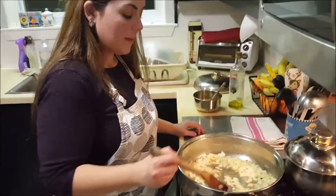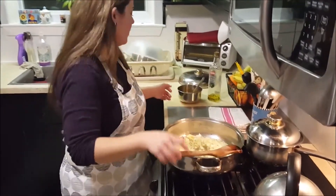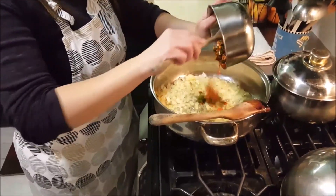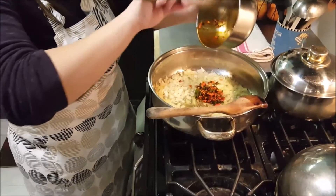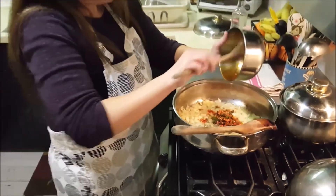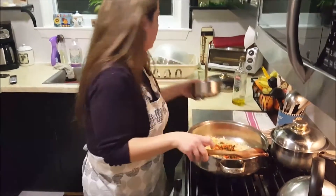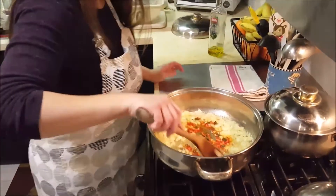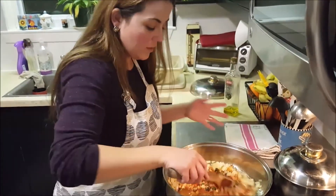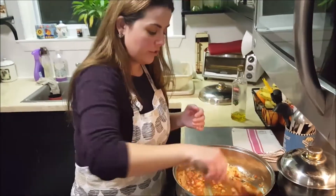It's been about five minutes now and we're going to add the ingredients of the seasoning bowl — the flavor bowl. You can just smell the most incredible flavor when you add that bowl. We're going to simmer this about another two minutes or so.